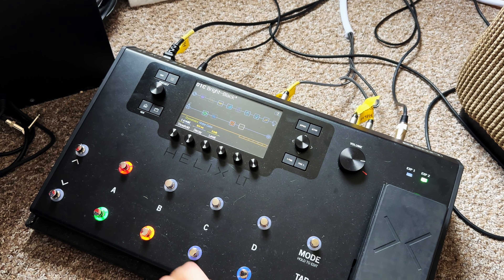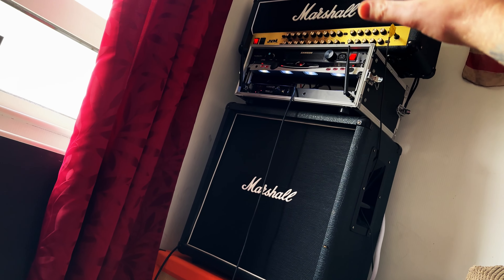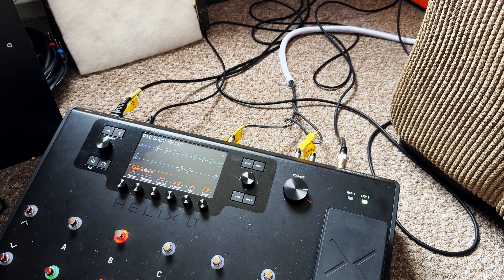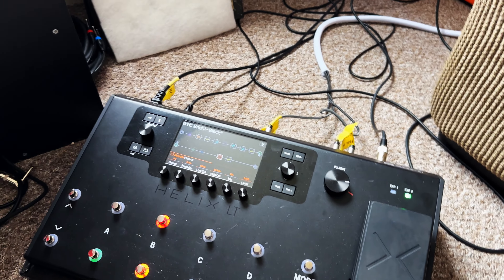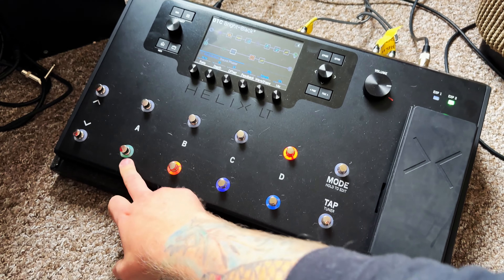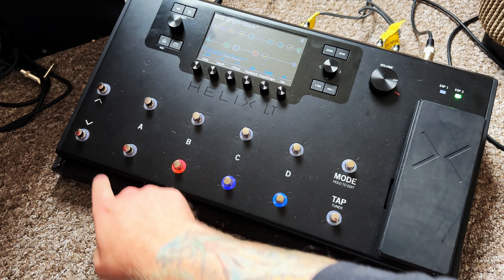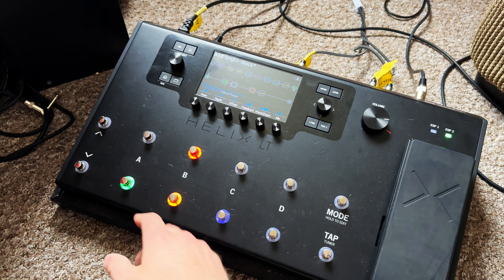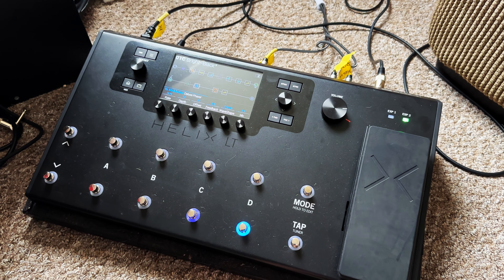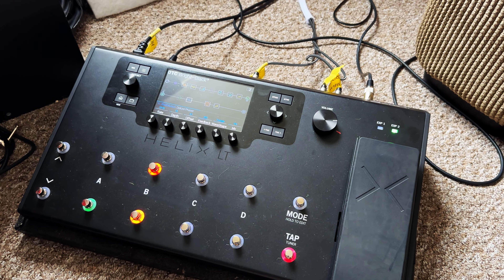When you click a snapshot on the Bright Black preset, it sends a MIDI signal to the JVM to change to the corresponding channel — clean, OD1 rhythm, wet lead with delays and reverbs on, or dry lead. I've also got some stomp boxes at the bottom, so on my rhythm channel I can toggle delay, reverb, and chorus on and off independently. That's pretty much it — it's not too complicated.